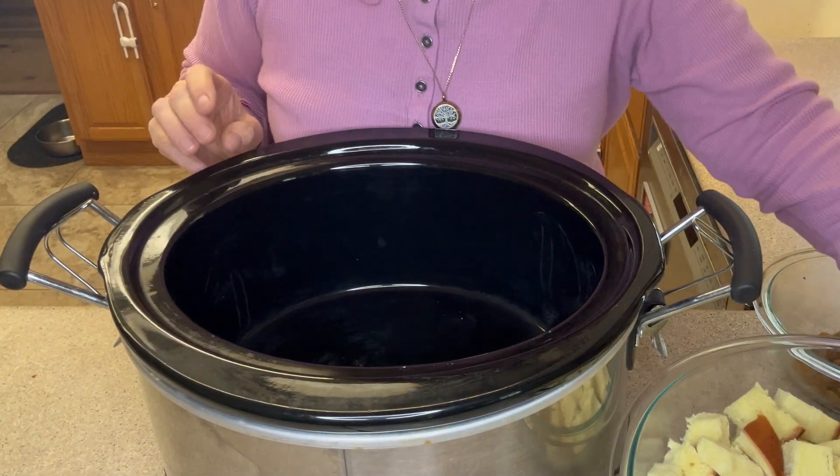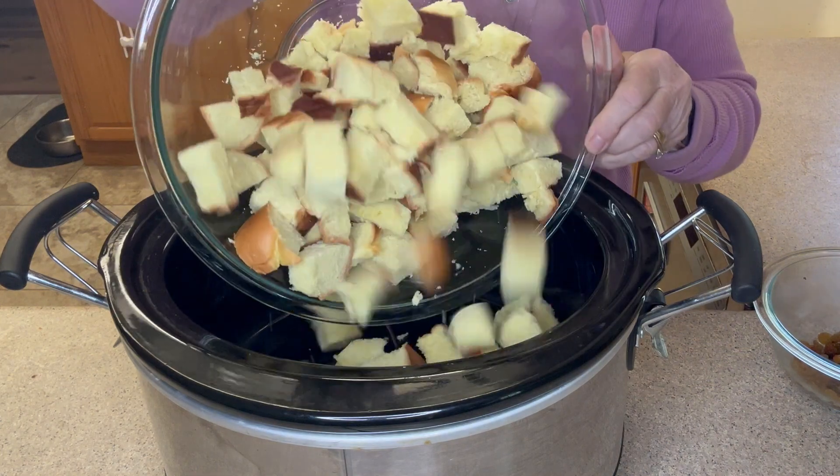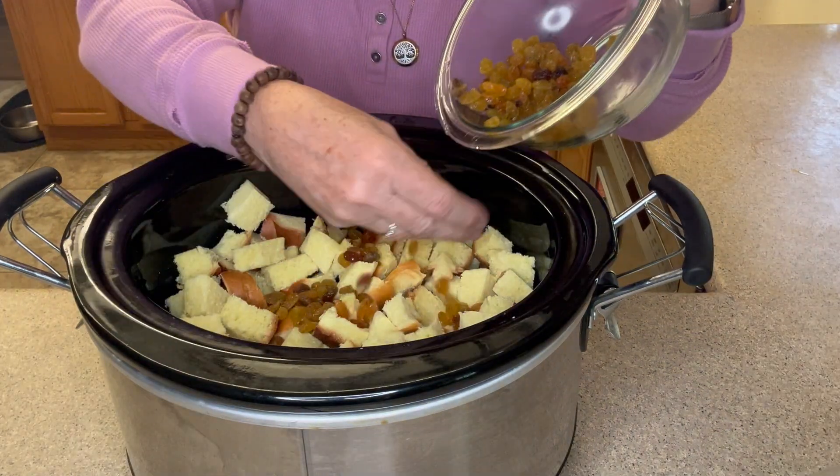Here's my trusty crock pot. We're going to pour our bread cubes into the crock pot and top it with our rum raisins.